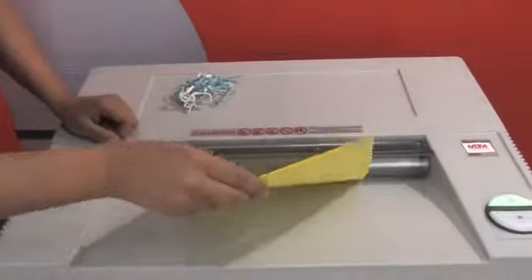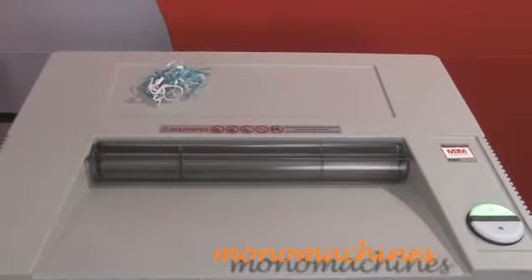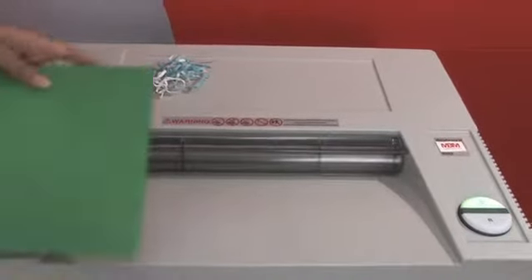We have some paper here with some paper clips. As you can see, I didn't have to remove the paper clips because it can take paper clips and staples.